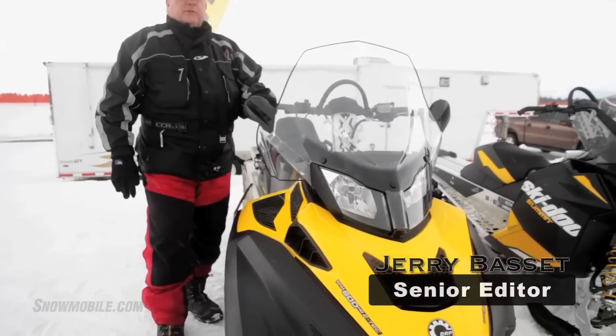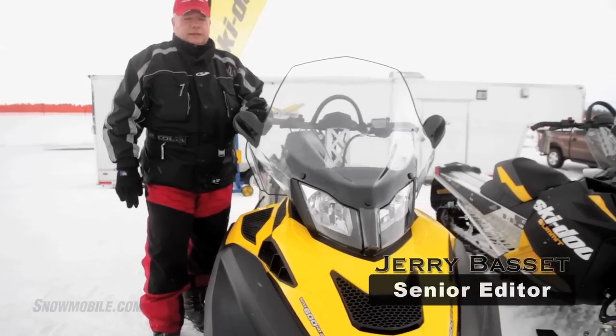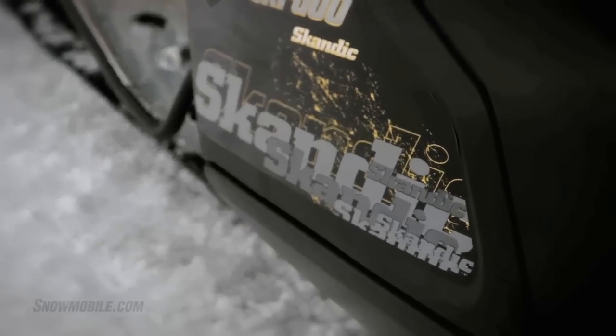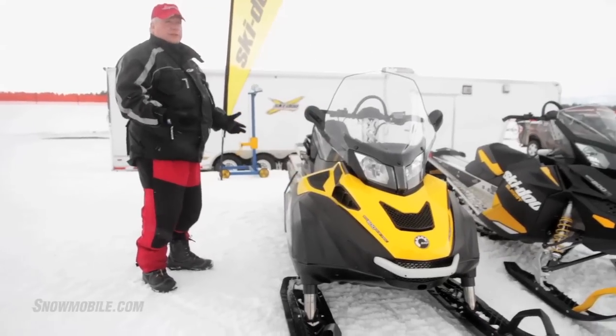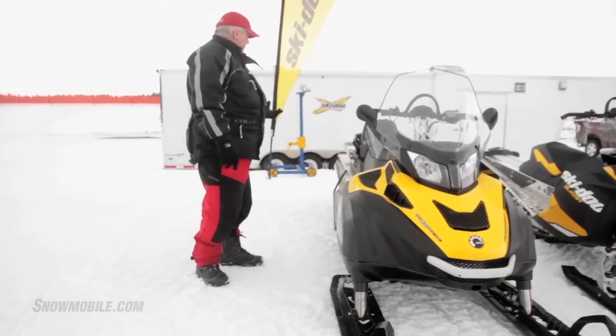We're here today with the 2012 Ski-Doo Scandic. This is the super wide track model, and as you'll notice this sled is built for utility. It is now built on the Rev-XU platform, which is a utility platform.